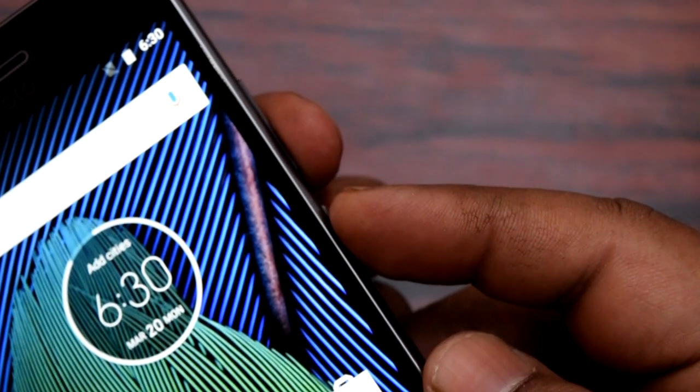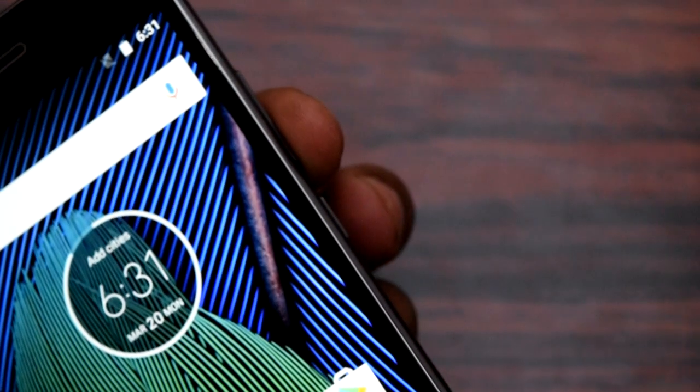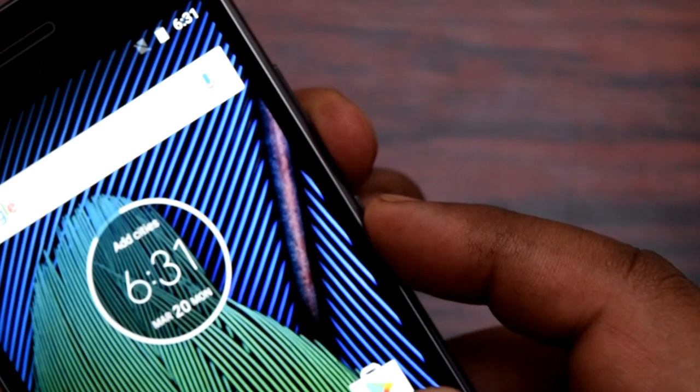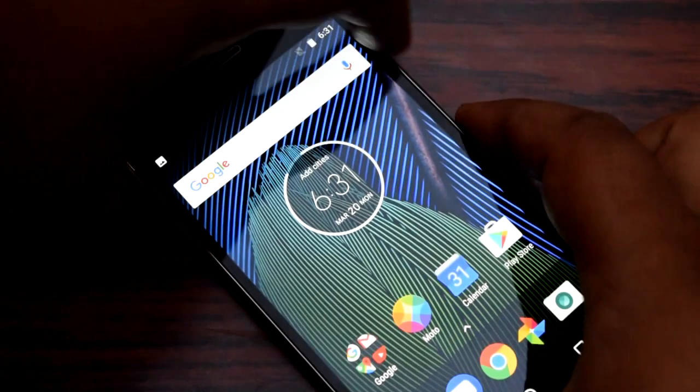After you press both these buttons at the same time, the screenshot will be taken. I will be taking the screenshot right now and you will be able to see that. Press them — see, you can see after I press those two buttons the screenshot was taken.